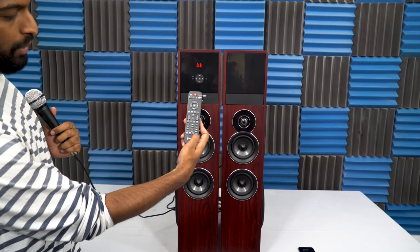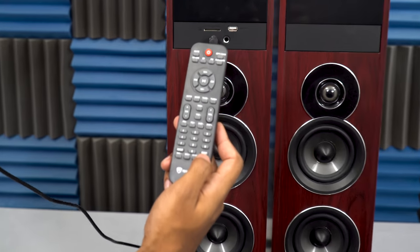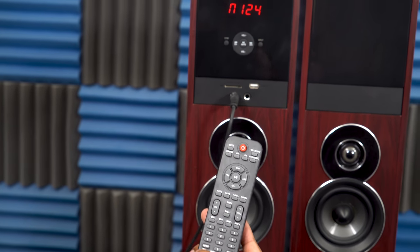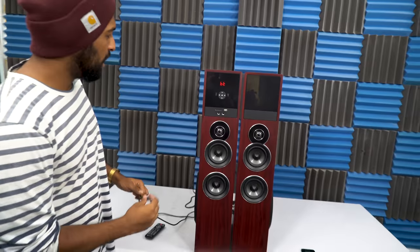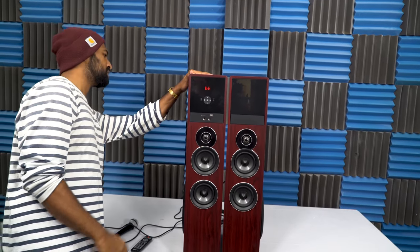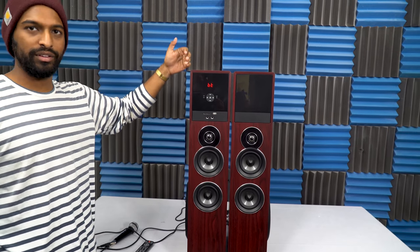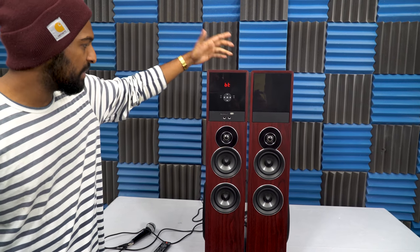On the remote there's an echo up and an echo down. The more I press it the more echo you'll get. There's also a mic up and mic down which controls the mic volume. On top of that, there is an FM radio built in, with an FM antenna receiver, so if you just want to listen to the radio in your living room you'll have that capability.